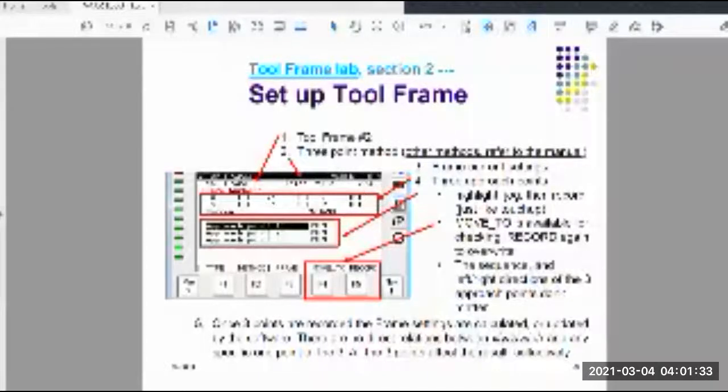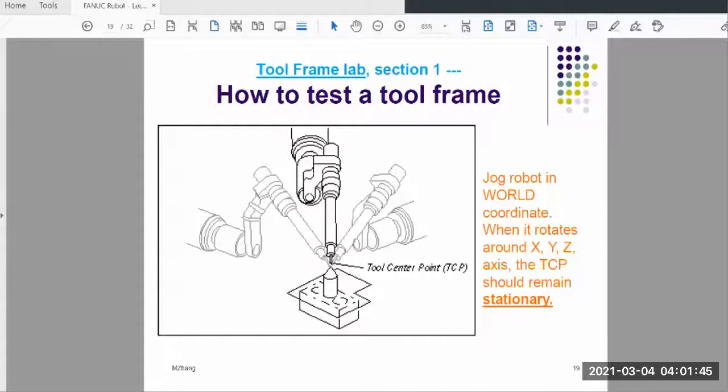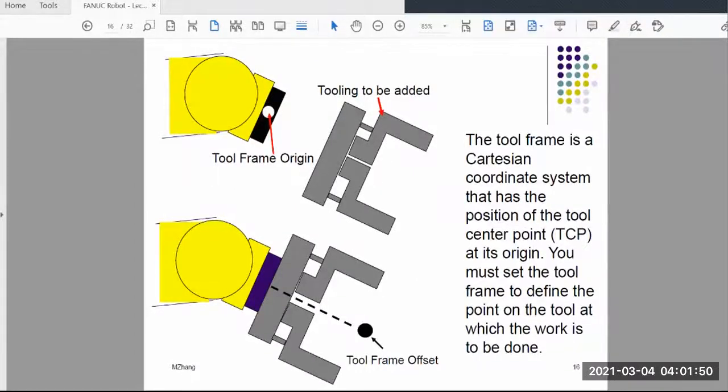Hello everyone. We'll continue the topic of robot tool frame. In the previous video, we talked about what a tool frame is and why we need it. Basically, because we have to attach different tooling on the robot, we have to change the default tool frame origin point to the real position point.